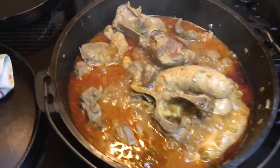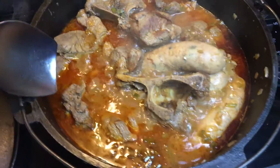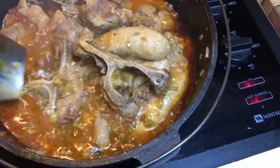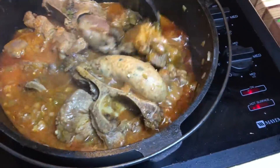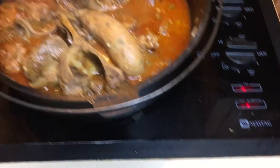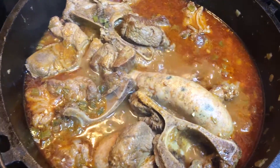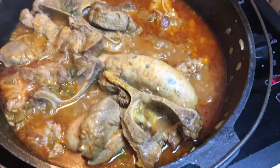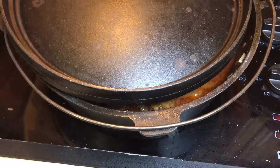I've got about a half hour left. This is what it looks like right now — I still have a little bit too much water in here. So what I'm gonna do is let it cook the last half hour partially uncovered, about like that, and I'm gonna crank the temperature up to about medium.